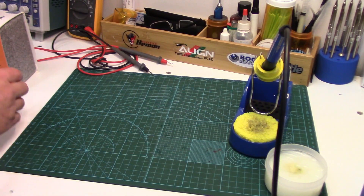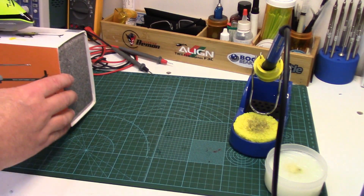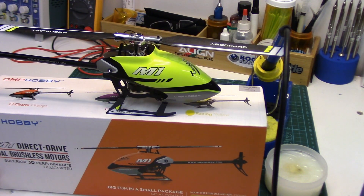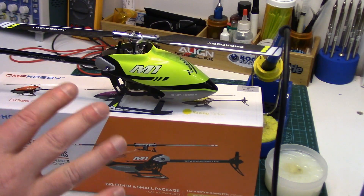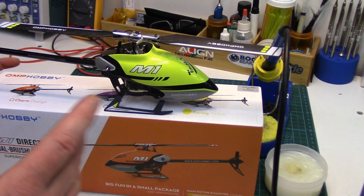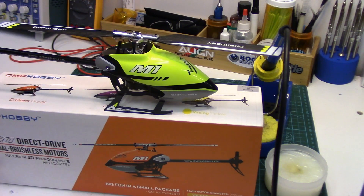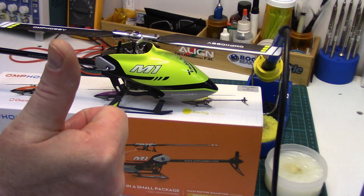Actually there is one more little thing that a few people will probably be interested in. Look what arrived in the mail today — the OMP Hobby M1. Ever since I heard about this in June, I've been eagerly awaiting this, and they finally started shipping. So if you pre-ordered one, yours should be coming fairly quickly as well. I'll be doing a full review on this, hopefully within the next several days, depending on my schedule and the horrible weather we're getting right now. But stay tuned if you're interested in the M1 — we'll have a really deep dive into it. Cheers folks, have a good one.